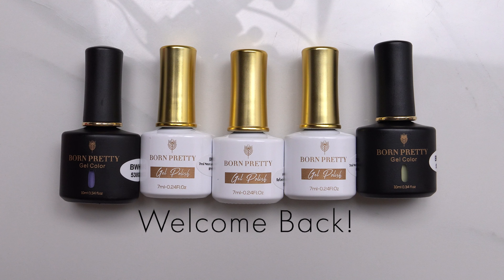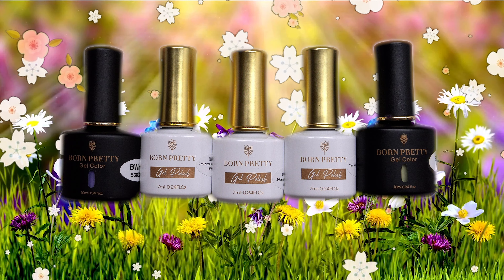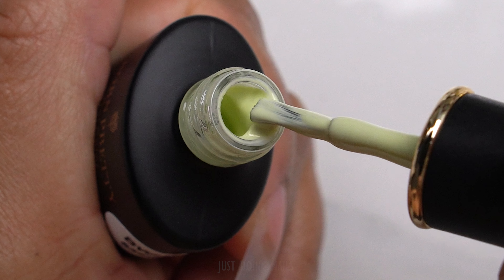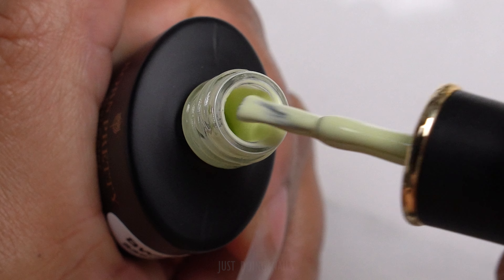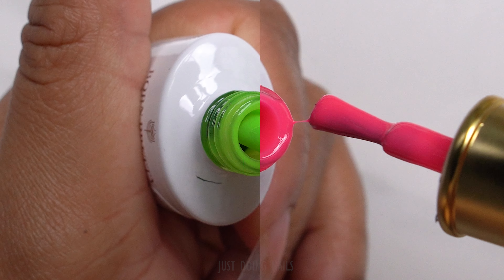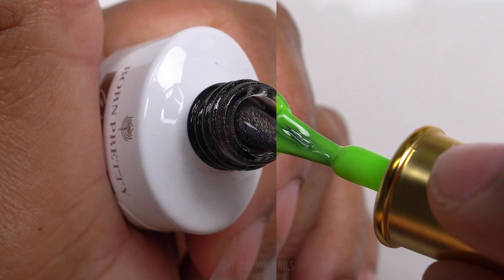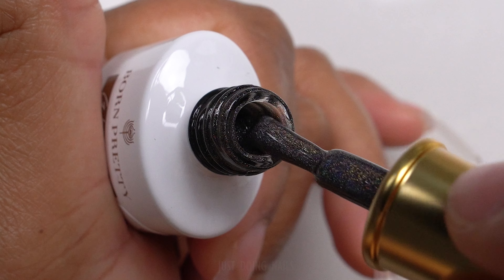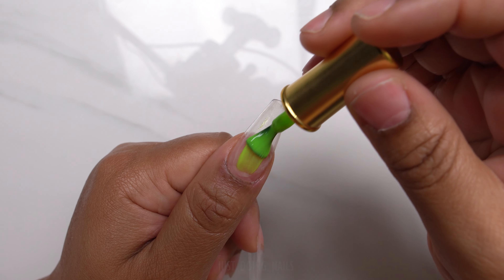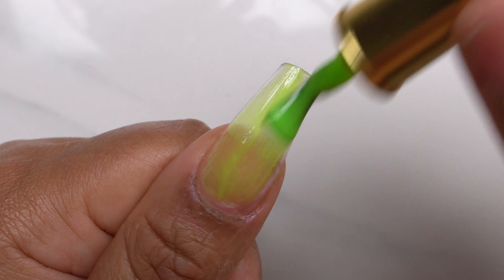Hi you guys, welcome back! Today I have a very vibrant spring set for you. The colors I'm going to be using were sent to me from Born Pretty — they're really bright and vibrant and perfect for the set I have in mind. They also sent me this magnetic cat eye gel polish. We're going to get straight into the set — I'm going to start by putting down this really bright lime green polish.